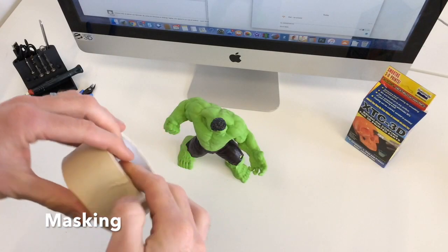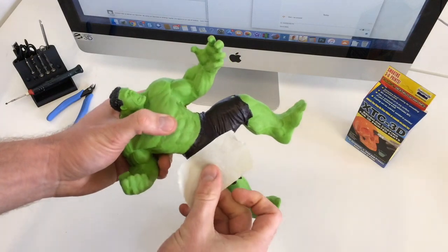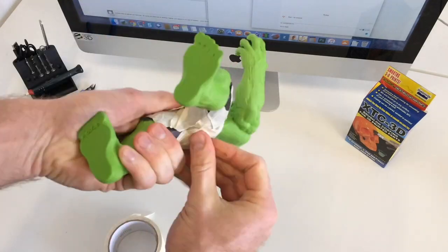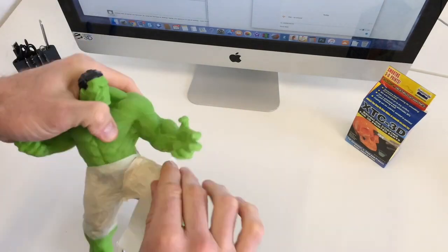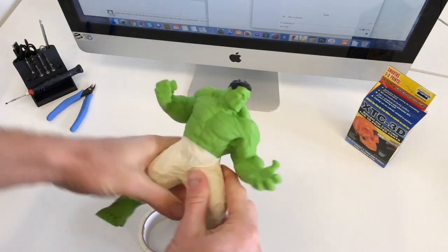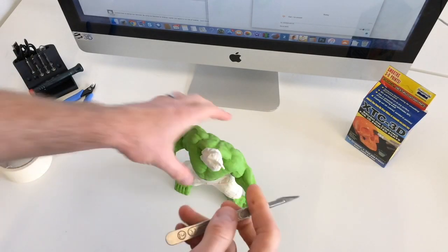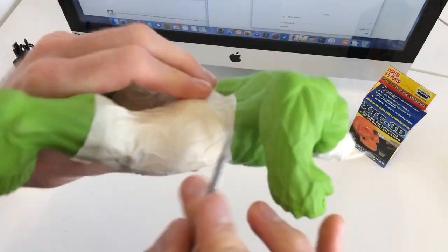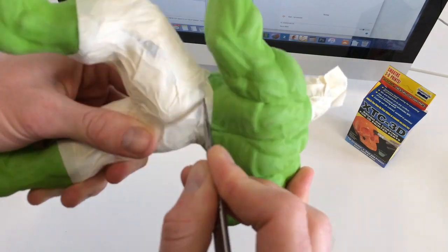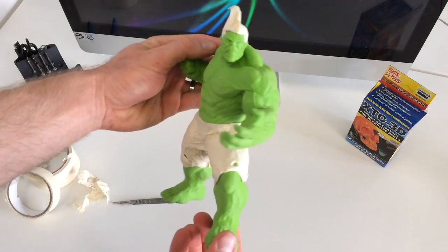We've used masking tape to mask off parts of the model that we don't want to be affected with the XTC3D — which is the shorts and the hair. Now we're just going to go around the edges of the masking tape with a scalpel, just being careful to trim away the edges that you don't need, and then we'll peel those off. Now we have a nice neat mask around the areas we don't want to be affected by the XTC3D and we can start making up the mixture.